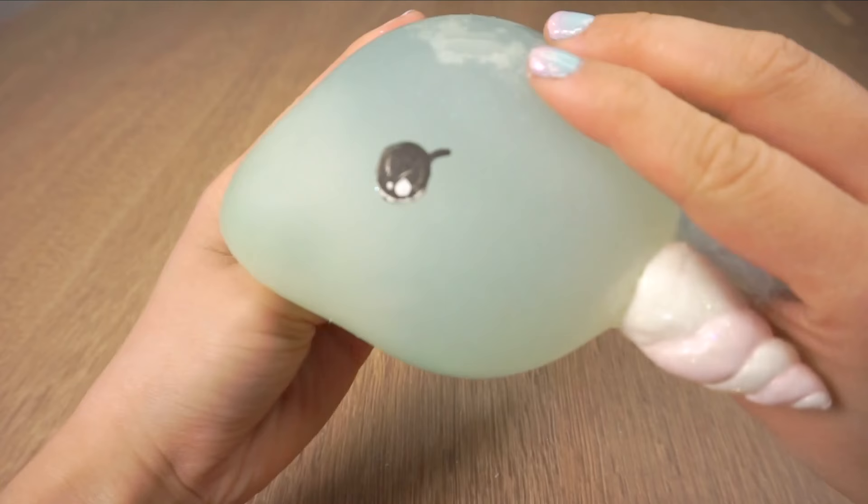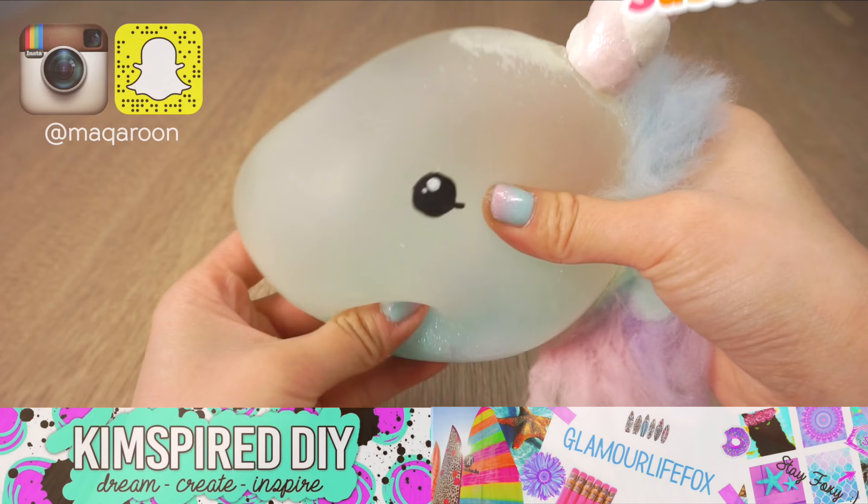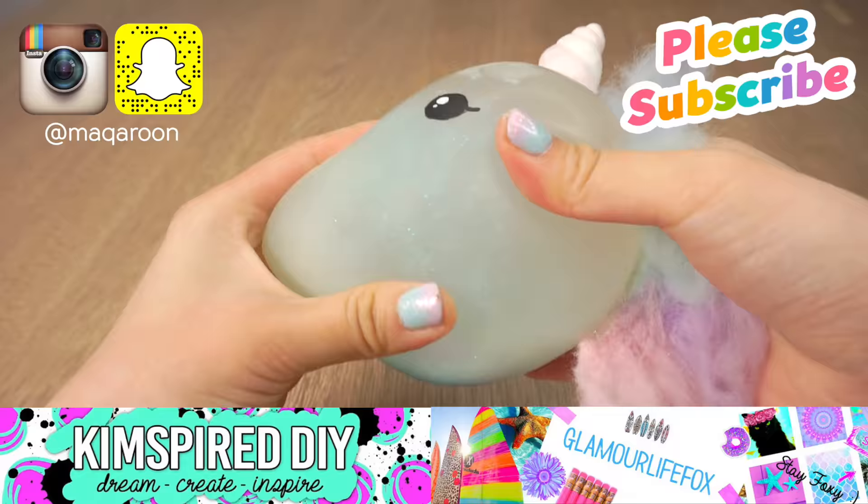And now your unicorn stress ball is done! You can shake it around to stir up the glitter so the color changes between white and blue. Don't forget to check out Kim and Chrissy's videos for this collab, which are all linked below. Thank you so much for watching and I'll see you soon. Bye!